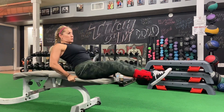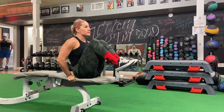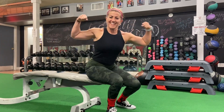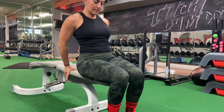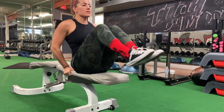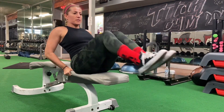Superset foam roller rollovers with bench tucks. Hold on to the bench tight, sit on the edge of the bench, fold your body and unfold. When you unfold, breathe out. Bring your knees to the chest, chest to your knees, then extend your body with legs straight, exhale and lean back a little bit. Perform this for 30 reps.